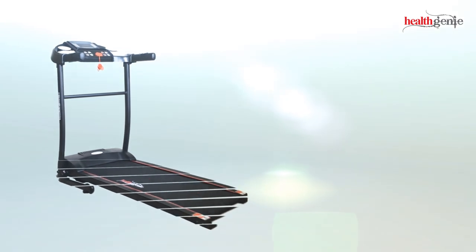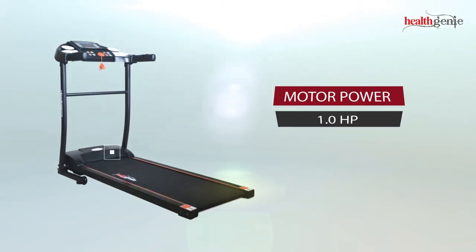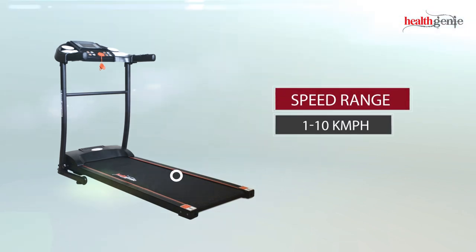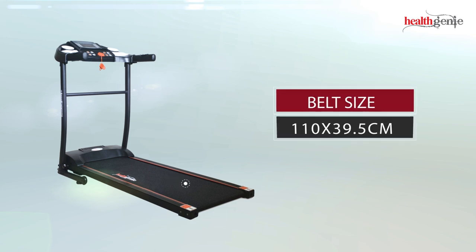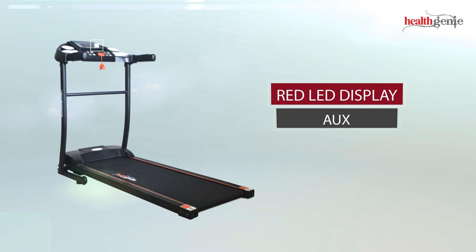These are the specifications of the Healthgeny Treadmill 3911M: 1.0 horsepower motor with a speed range of 1 to 10 kilometers per hour, belt size of 110 centimeters by 39.5 centimeters, speakers, pulse sensor, and red LED display.